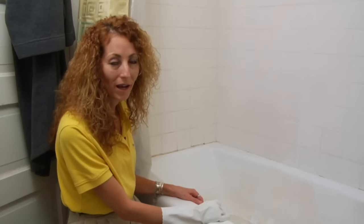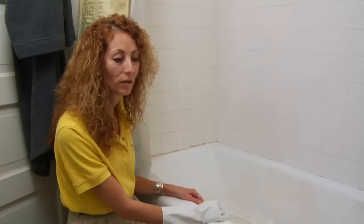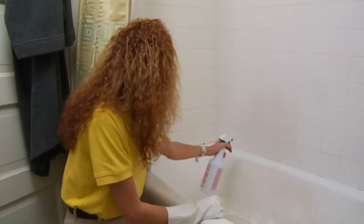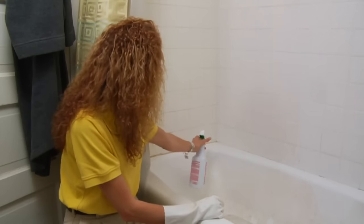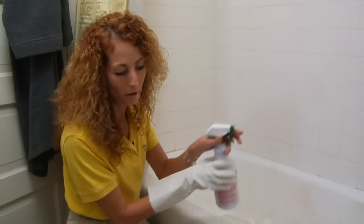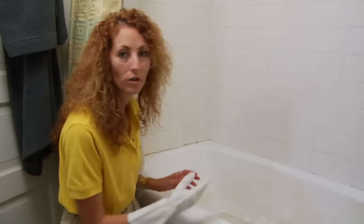What I would do first is go ahead and treat the mildew. Make sure that the surface is dry. You can use a bleach cleaner — spray it directly on the area.